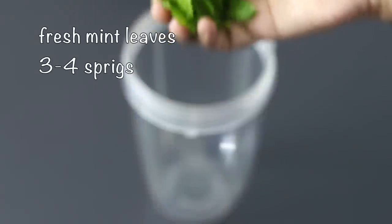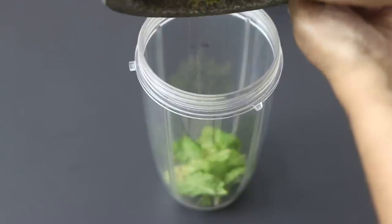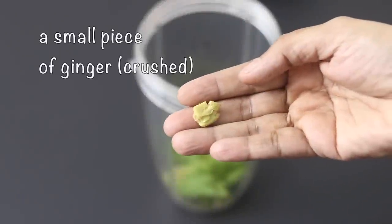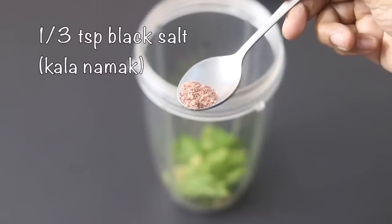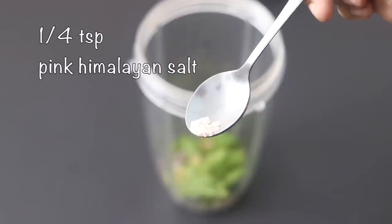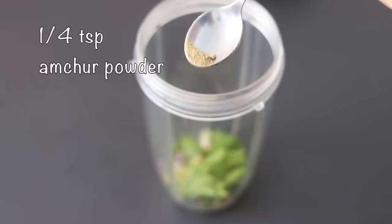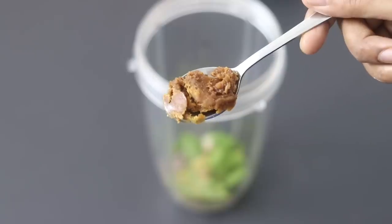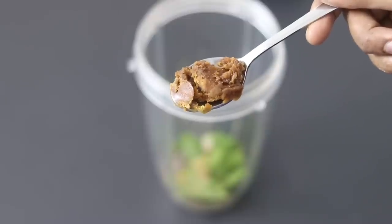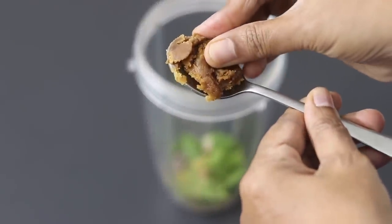Into my blender jar I'm adding in one third cup, or about three to four sprigs, of mint leaves. Next I'm adding in the freshly ground black pepper powder and saunf. A small piece of lightly crushed fresh ginger. One third teaspoon black salt, also known as kala namak. One fourth teaspoon sea salt. One fourth teaspoon pink Himalayan salt. One fourth teaspoon — or a pinch — of amchur powder, also known as dry mango powder. Into this I'm adding in one teaspoon organic sugarcane jaggery, which does not contain any sand or dirt particles.